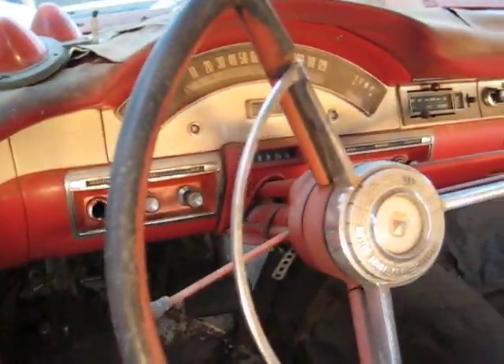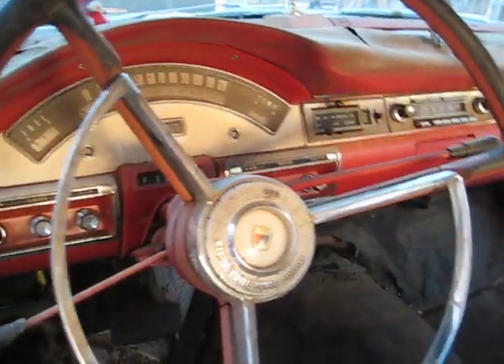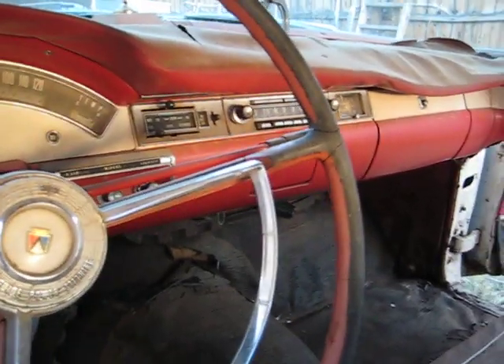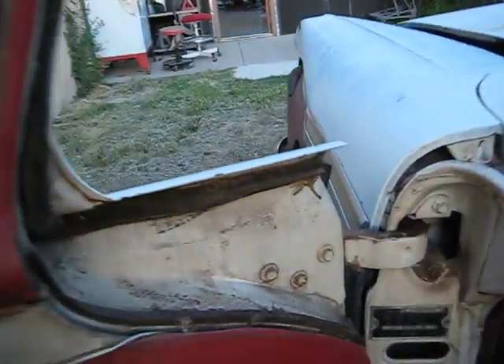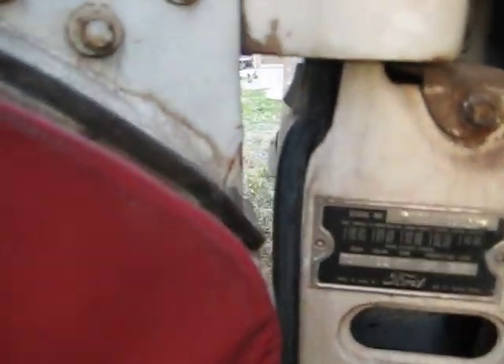The dash is just so bitching on these old Fords. Back in the day when these Fords were designed, those designers were some classy people.